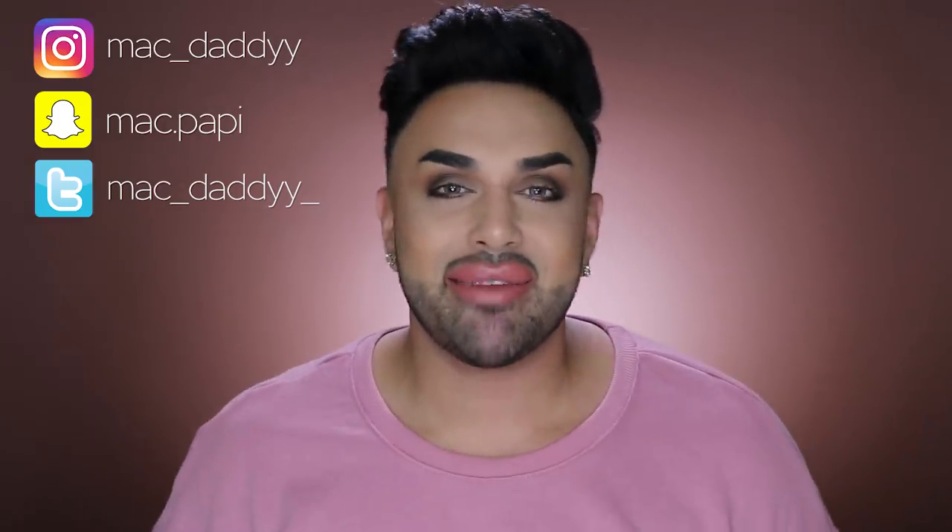Now that the look is complete, the last step is spraying with the CoverGirl Look Lock Up setting spray — I hold it a few inches from my face and give it a good spritz. That completes this makeup look. I want to thank CoverGirl for partnering with me — this is the first time I've done a full face using one brand and I'm really glad it was CoverGirl. I hope you enjoyed this video — if you did, subscribe, leave a comment below, and let me know what you think about the products. They're super affordable and the performance is great. Follow me on Instagram, Snapchat, Twitter, and I'll see you in my next video!